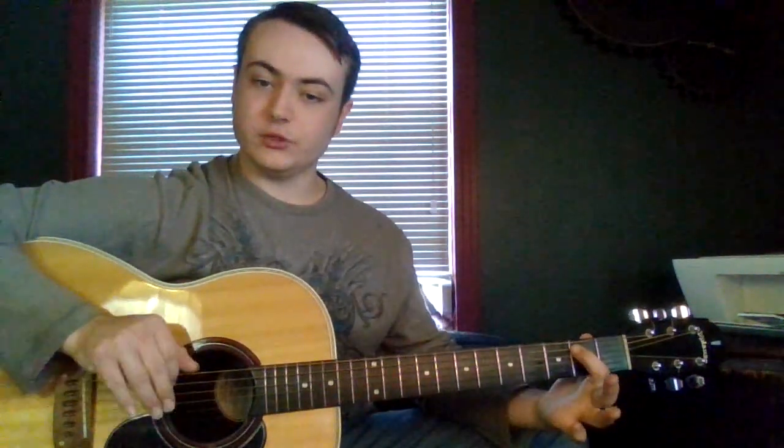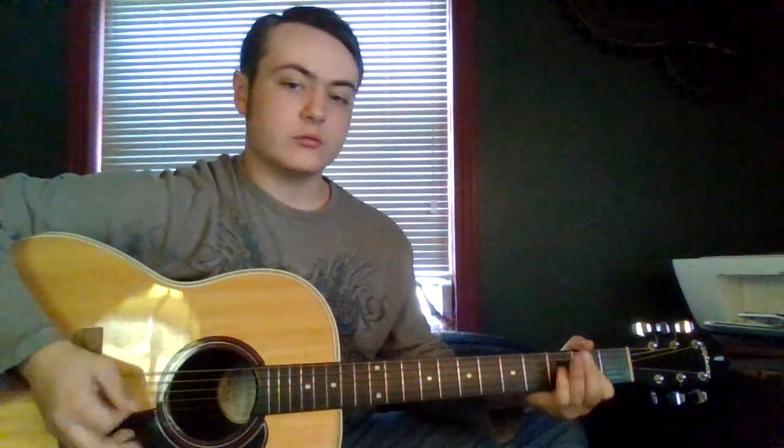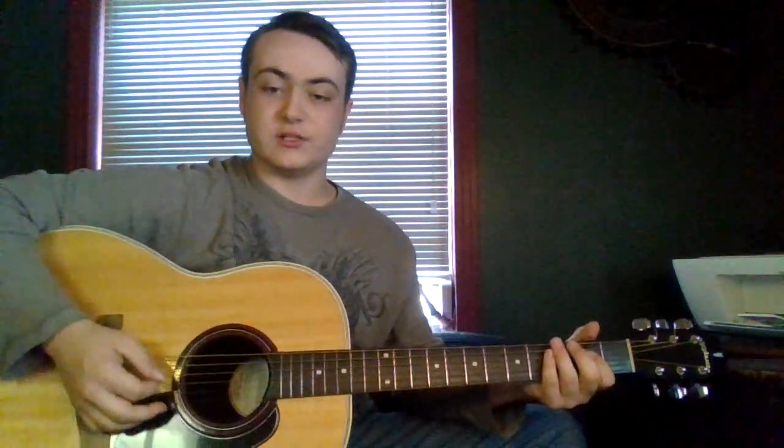And then E5, which is open E string, and second fret on the A string. Now what I would recommend for this shuffle is holding down your chord while playing. I think that would make this easier.